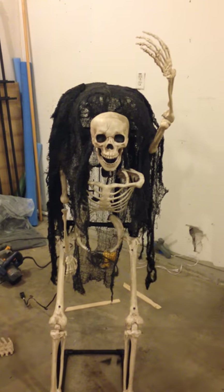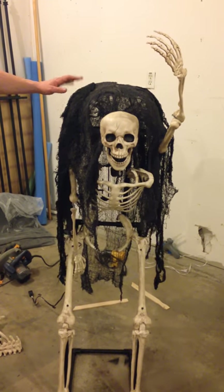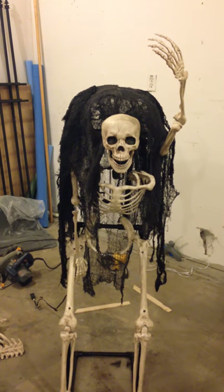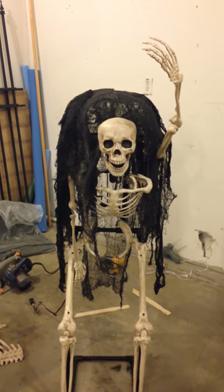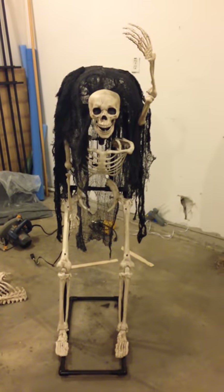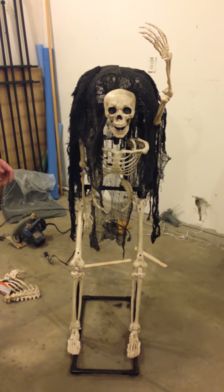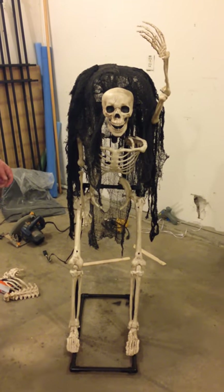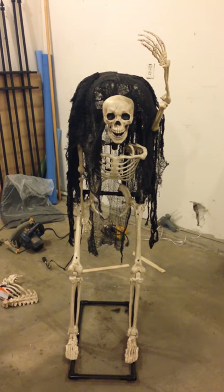We've got to redo the Creepy Cloth, and I'm not sure about the back — let us know if we need to redo that or if it looks bad. But that's pretty much where we're at. This is really the first thing we've started building this year because the weather's been so bad. That's it, thanks.